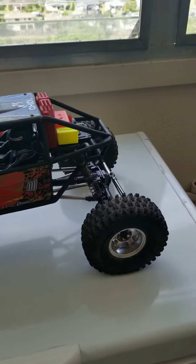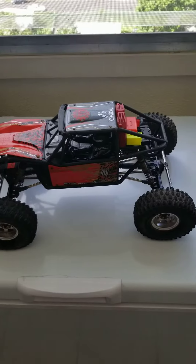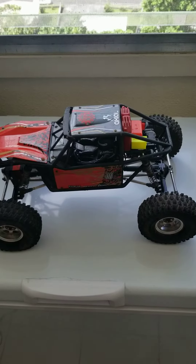I'll keep you guys informed on what's going on with this.